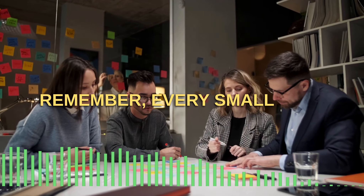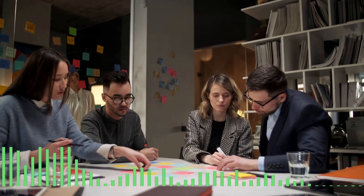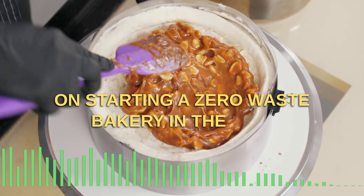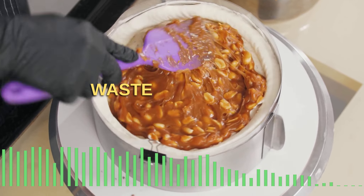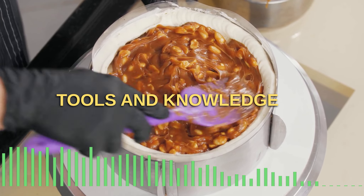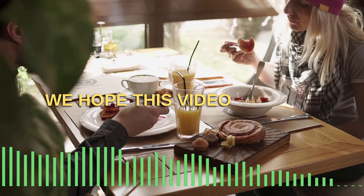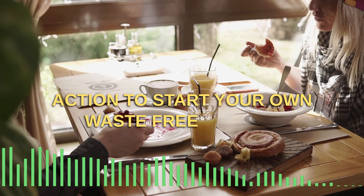Remember, every small step towards sustainability can make a big impact. In this video, we have provided a comprehensive guide on starting a zero-waste bakery in the USA, from sourcing ingredients locally to reducing packaging waste and energy consumption. You now have the tools and knowledge to make your bakery a sustainable and environmentally responsible business. We hope this video has inspired you to take action and start your own waste-free bakery.